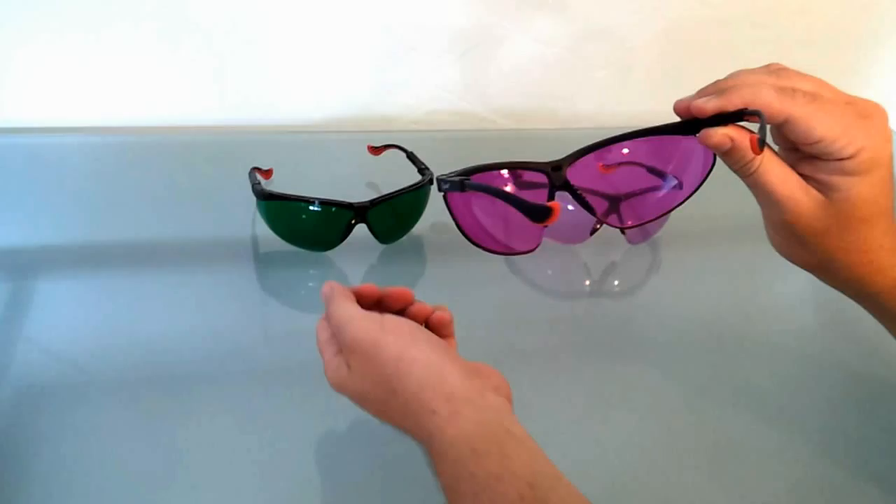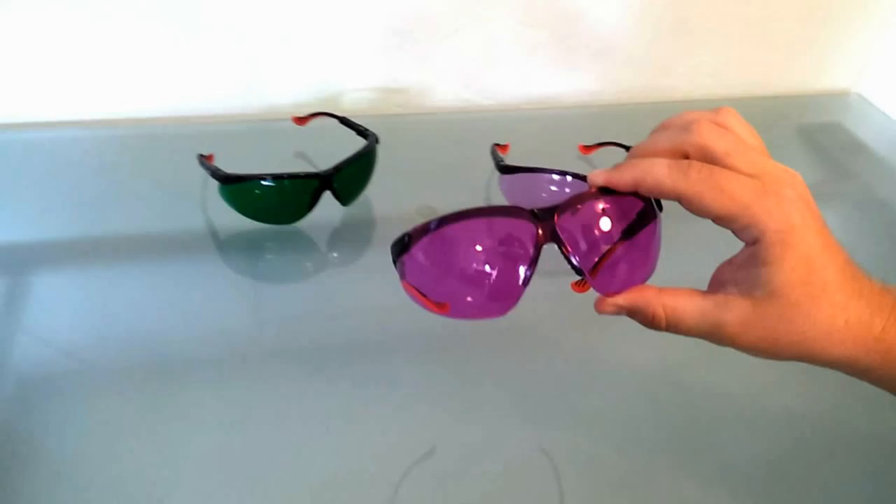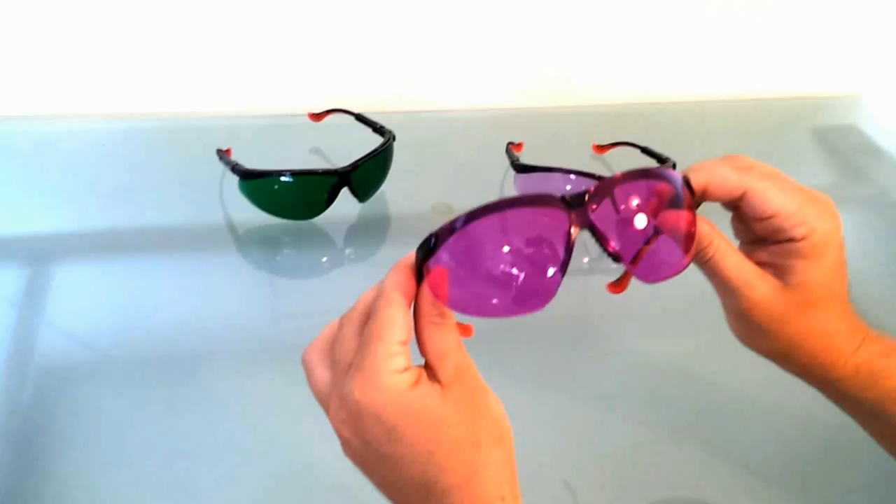They're extremely useful for phlebotomists, nurses, and other clinical professionals involved in medical procedures where the perception of vasculature is important. With these on, in good light, you will notice vessels and veins that were otherwise difficult to see.